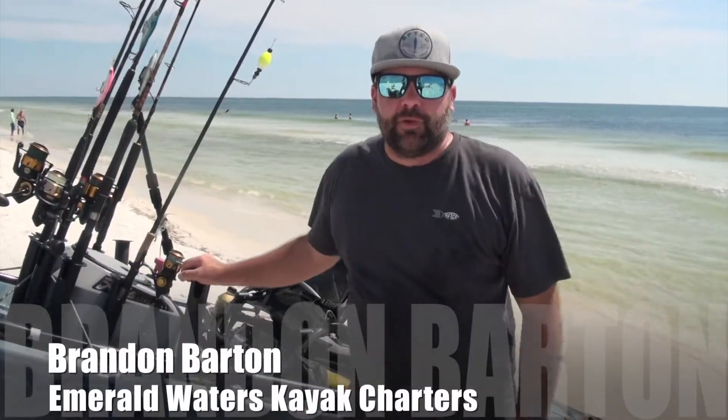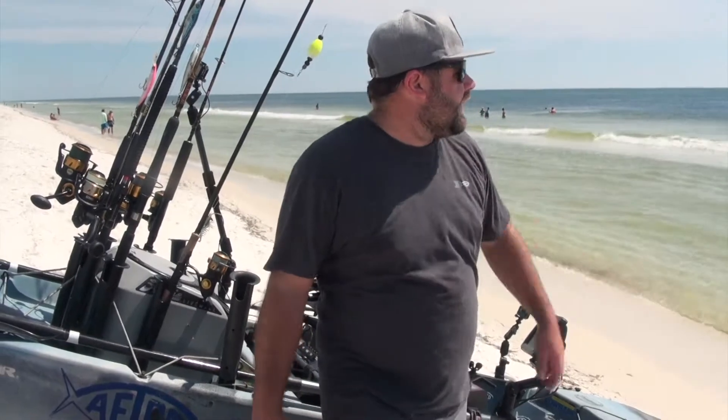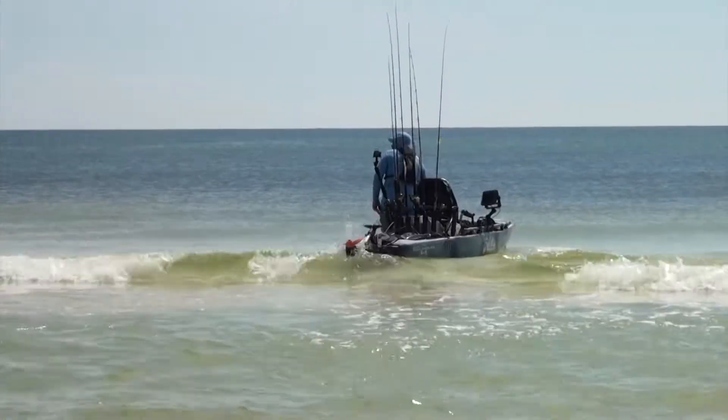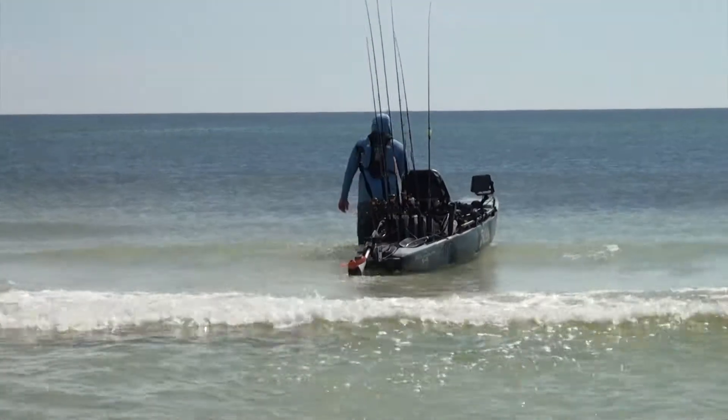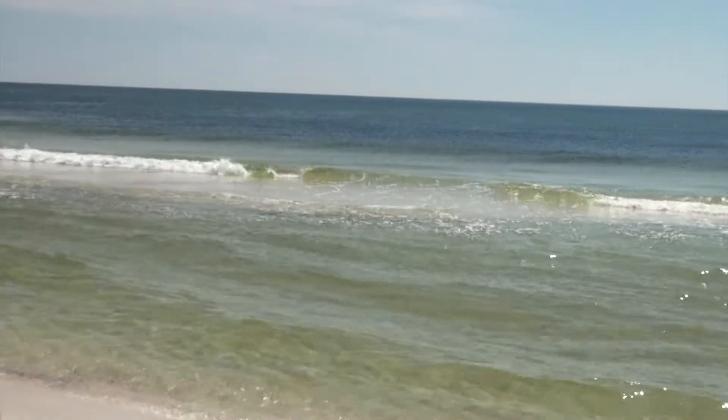Alright guys, we're launching off beautiful Pensacola Beach with the torpedo motors and going out here to try to catch some fish. You can see the conditions are flat calm today — we've had north wind for a couple days and the surf's laid down real nice. It's just past noon, we're going to get out here and do some trolling.